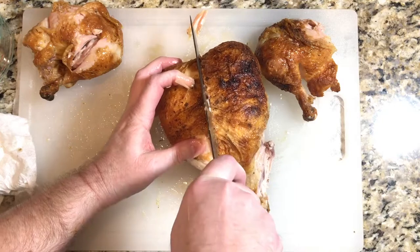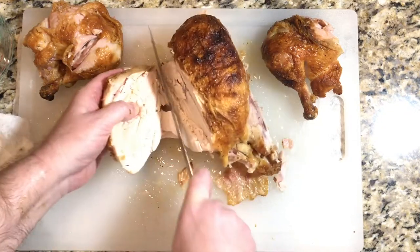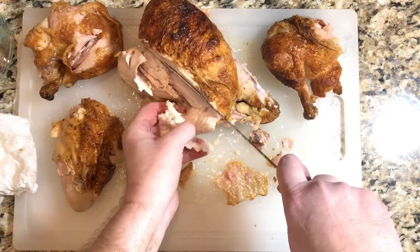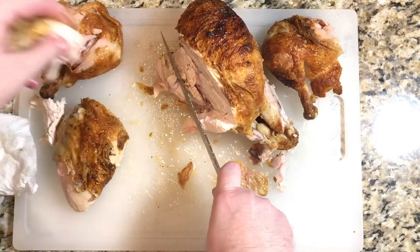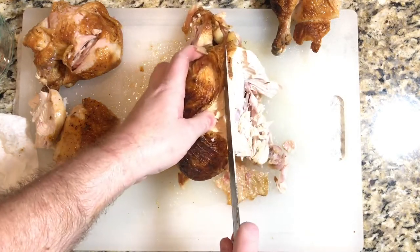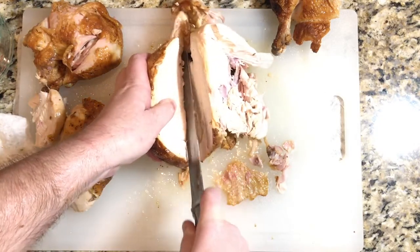Now on the breast, feel for the bone at the top — locate that and slice on the side of it. Then take your knife and slice down to pull the breast meat off. We'll clean the carcass off in just a few minutes, but first let's take the second breast off — find that bone, go on the side of it, and slice down until we get this breast off.